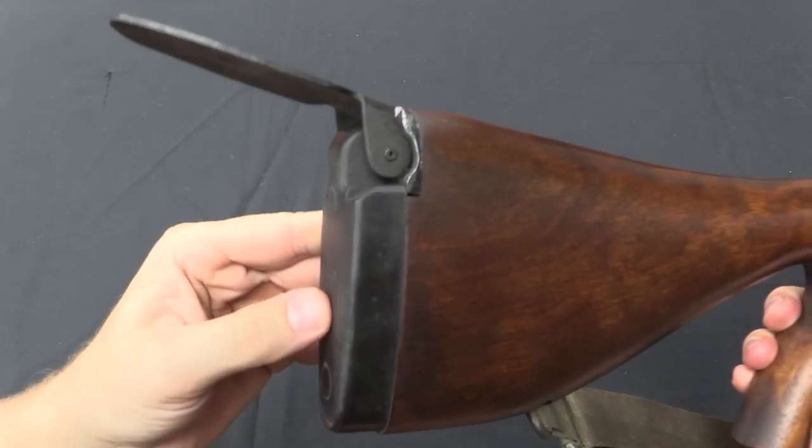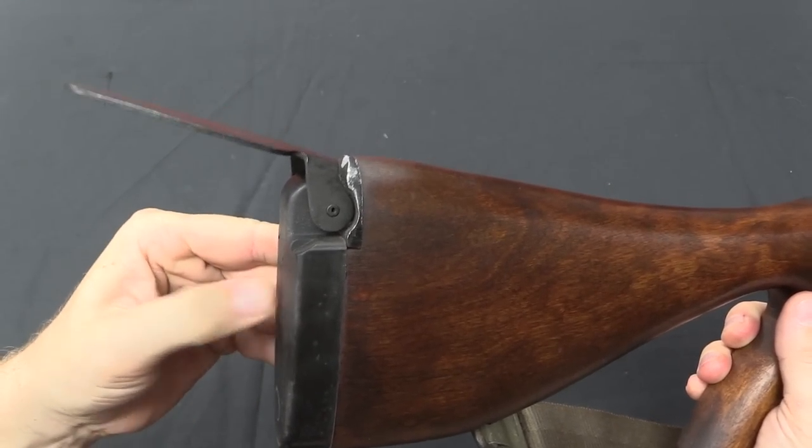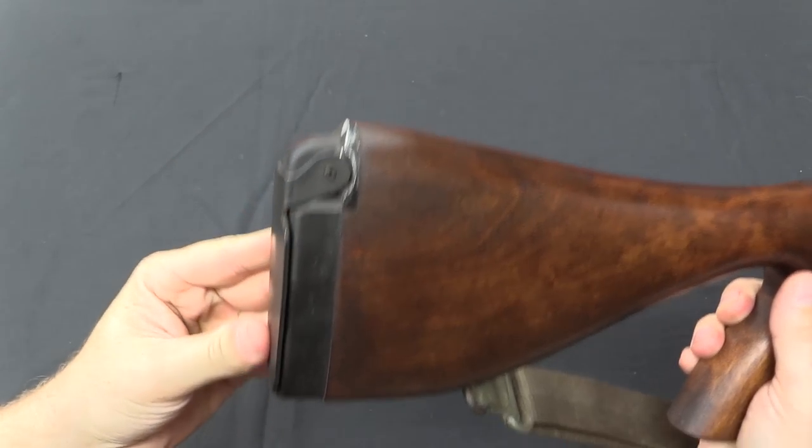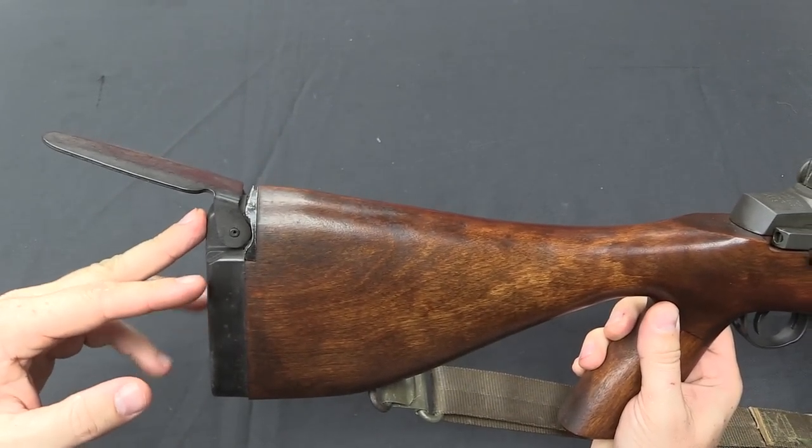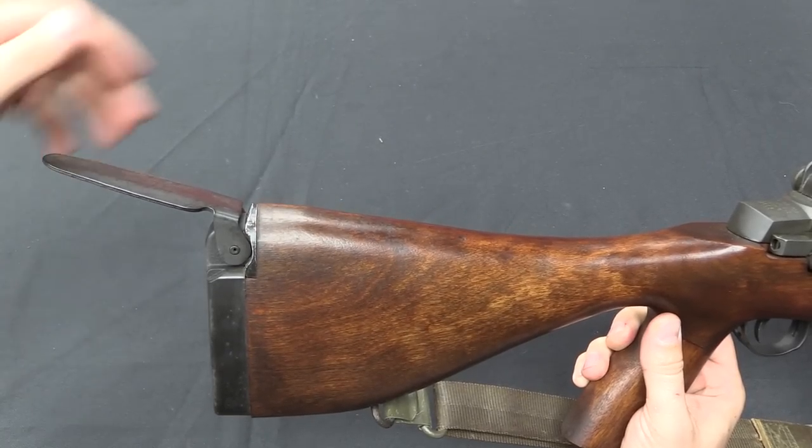Last but not least, we have a rubber covered butt plate that has this fold-up shoulder plate. This allows you to pull the gun down into your shoulder, which helps for controllability.